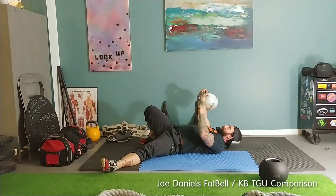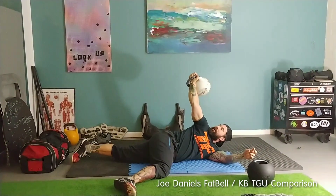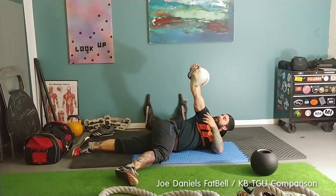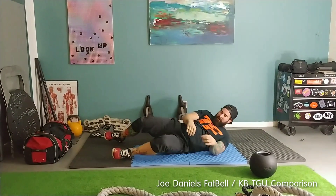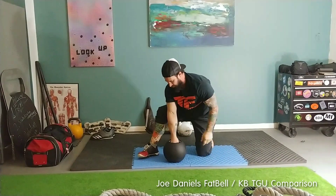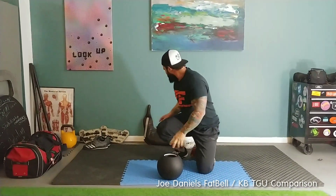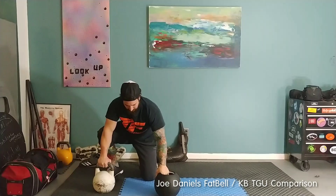I can count on that. When I turn over and cross the weight, it's always there — I can keep it that way with activated pecs, triceps, etc. So there's a big difference when you're going to press this. As I've shown in a prior video, when I go to press the fat bell, I don't have the kettlebell resting here.